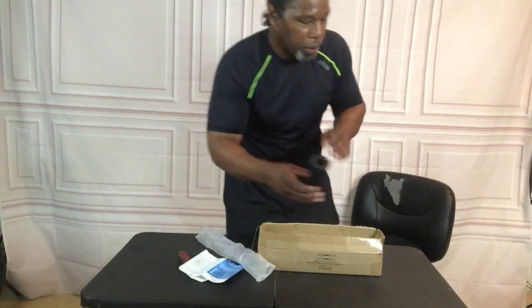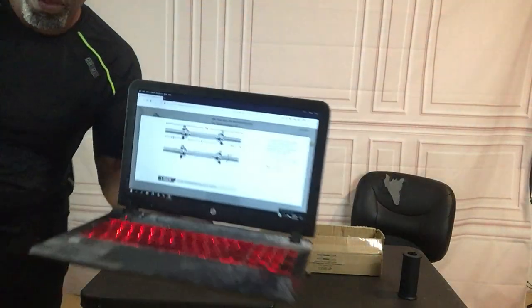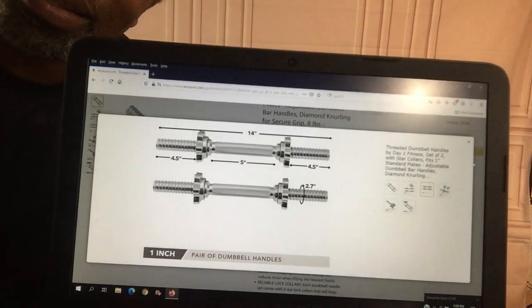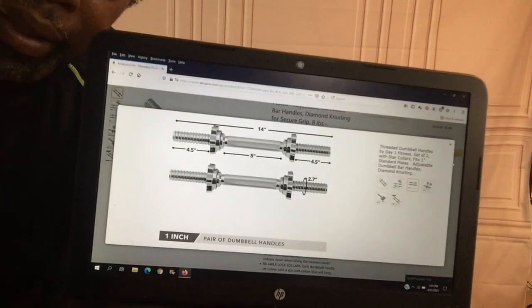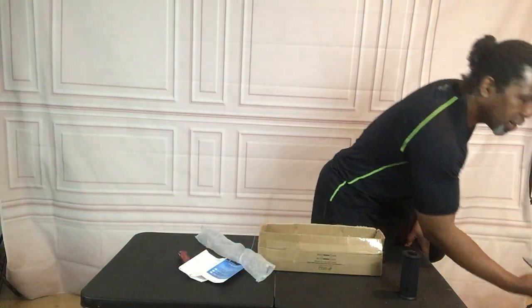Let me show you real quick on Amazon — I got my laptop right here. See, the five inch — make sure you get that one. Make sure you guys see what I'm talking about. So that's it for that.